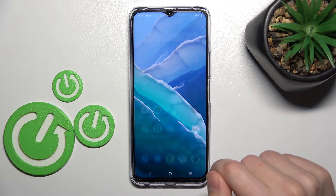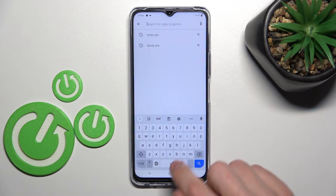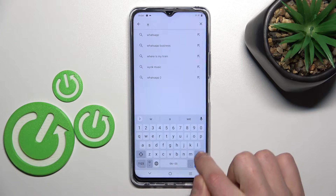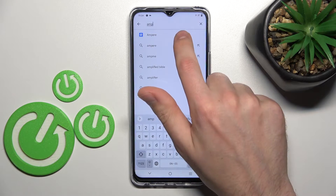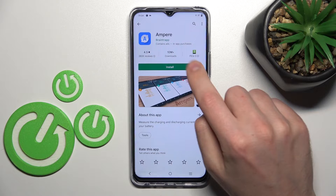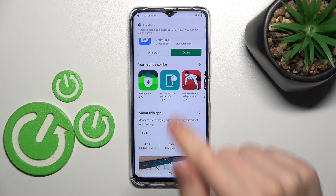First of all, open your Play Store and in the search bar write 'Ampere' application. This one. Download and install it, then wait a second for it to install. Now tap open.